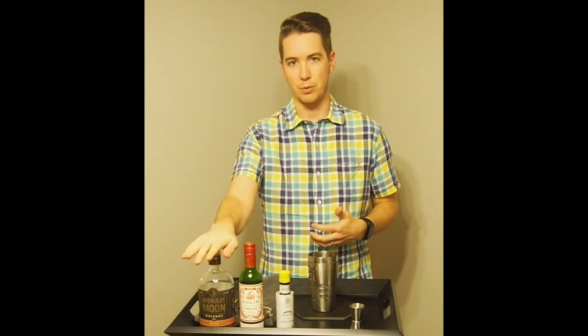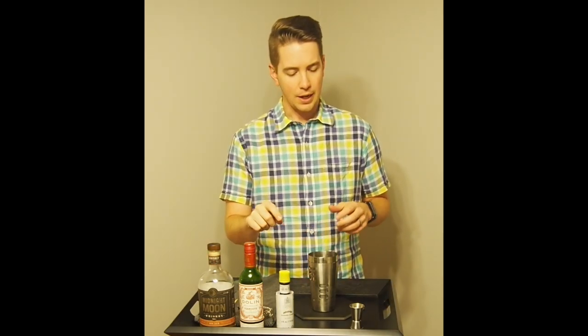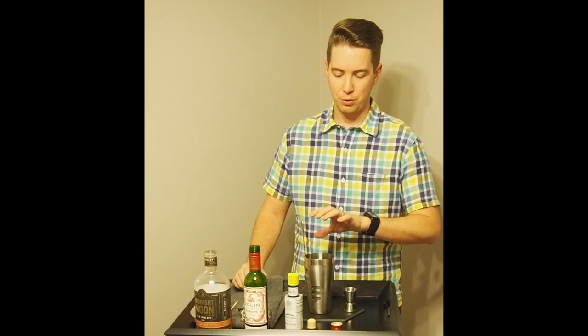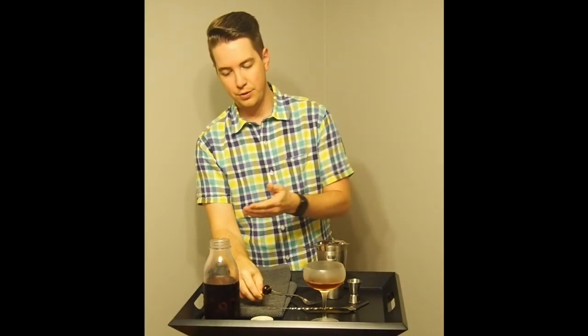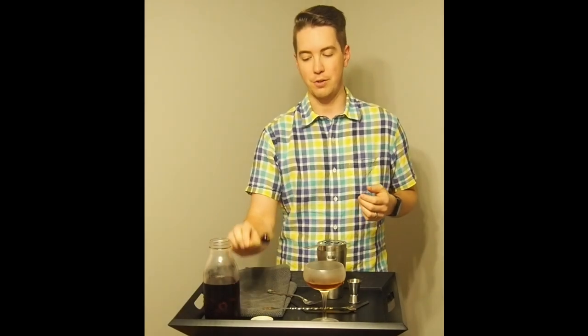The Manhattan is a variant of a Martini: instead of gin or vodka we're using whiskey, and instead of dry vermouth we're using sweet vermouth, then bitters for seasoning. We're going to stir it up and pour it into a chilled coupe from the freezer, garnished with homemade brandy cherries. Stirring helps the ingredients come together and chills the drink — alcohol has a lower freezing point. The brandy cherries are made by putting brandy and sugar in a mason jar in the fridge for about four weeks.